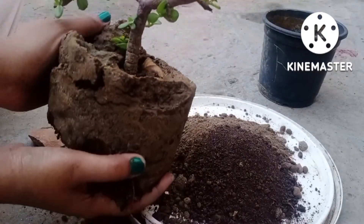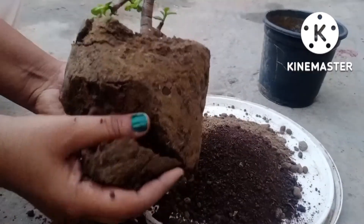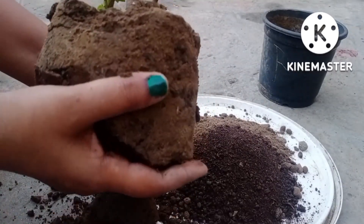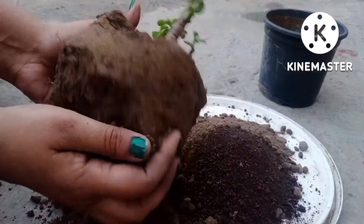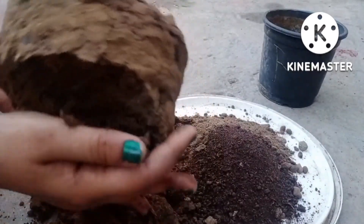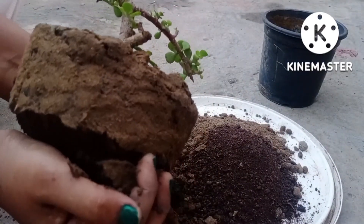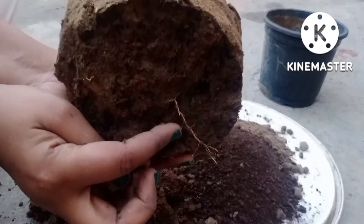As you can see, I am getting a little difficulty in removing the bottom part of the soil. The cutting has grown up to a certain height, which is indicating that roots must have developed. You can see the roots at the bottom.